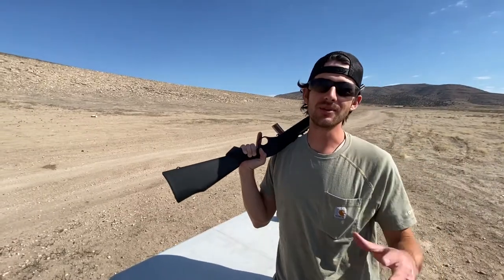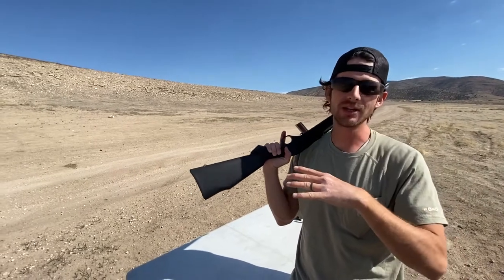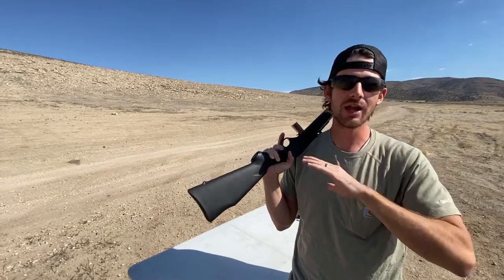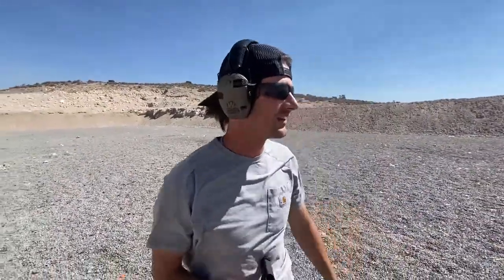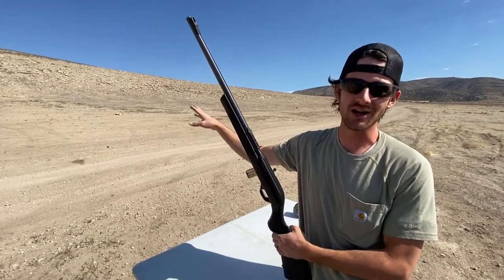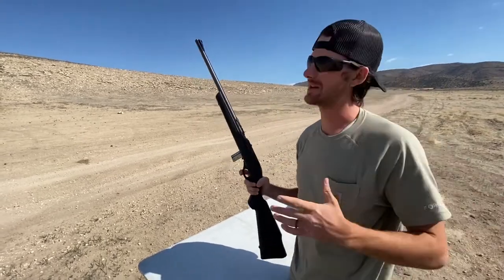I actually attempted to film this video last week. We got out here on the range and this crazy windstorm came in — I'll throw in a clip — you can't even hear me talking. I've already taken shots with the .22 long rifle, but we're going to do it again today just because you can actually hear me this time.